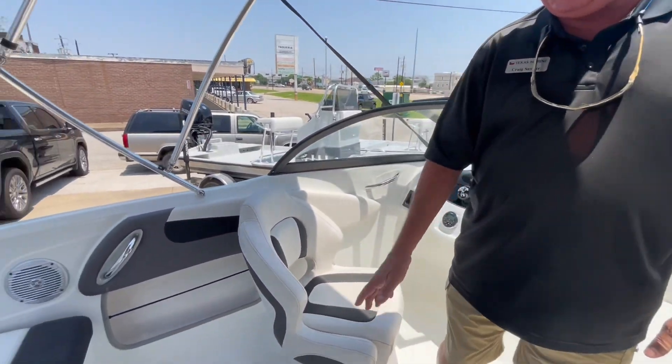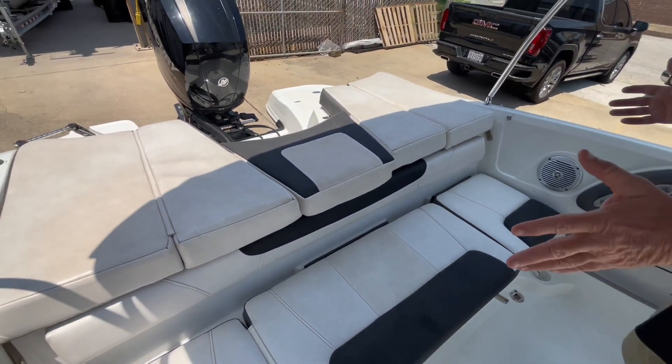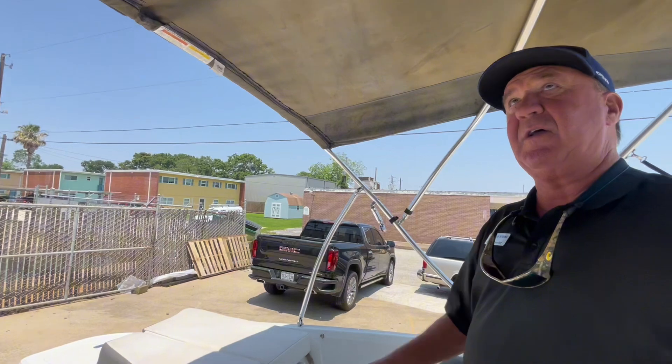On the floor you've got plenty of storage, storage underneath these seats, and padding on the back. The pads do come off so they're easy to clean or you can just take them out of the boat. It does have a custom bimini top on it.